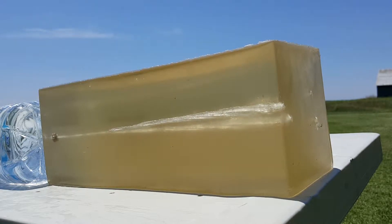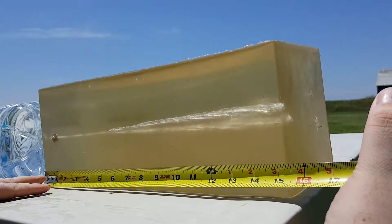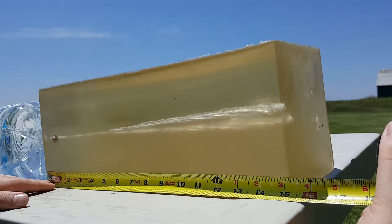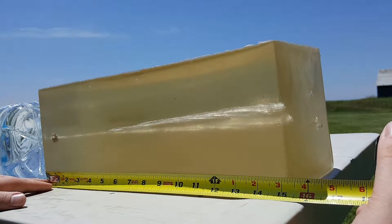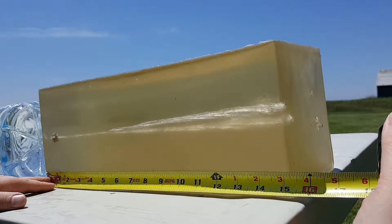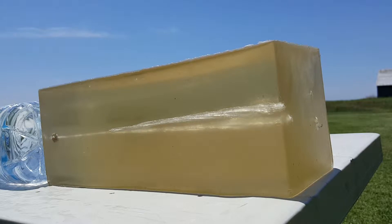Let's see how this one performed — perfect. Right about 15 and a quarter inches, just about 15 and a quarter. Looks like perfect expansion, came right to the end of the block, bounced back a little bit.